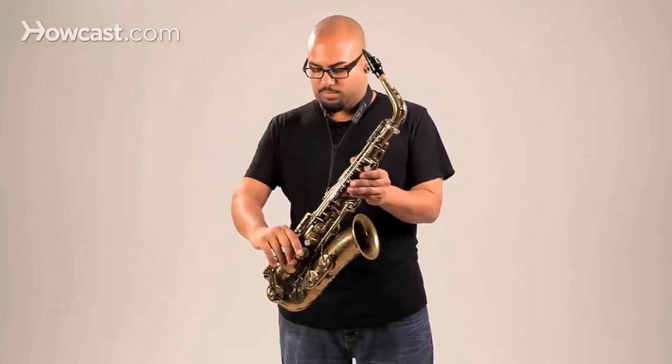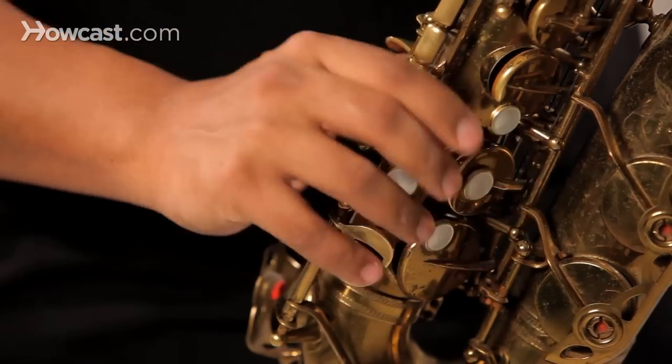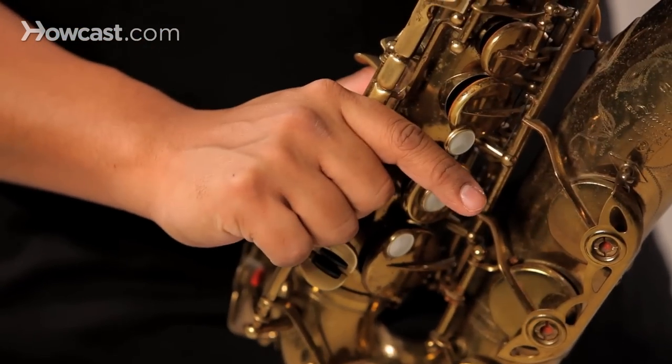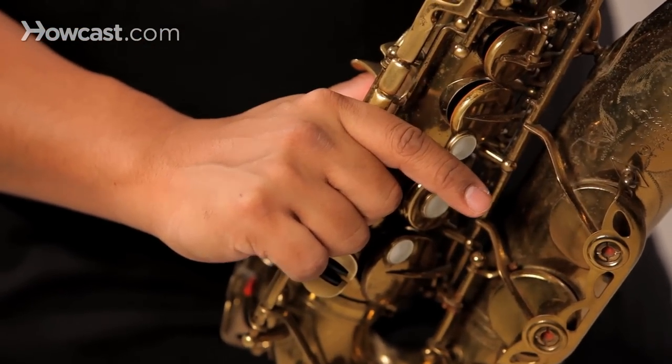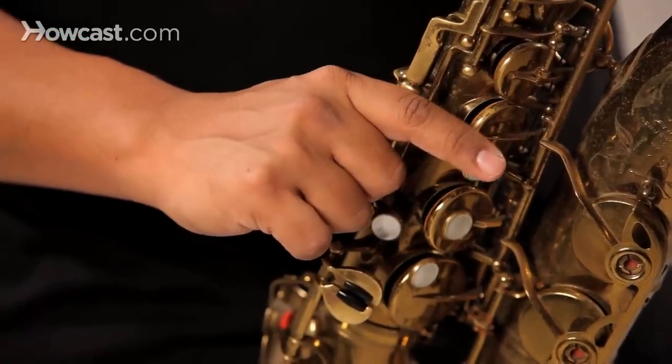And your right palm, or side of your hand, controls the side keys here, which is B flat, C and high E.